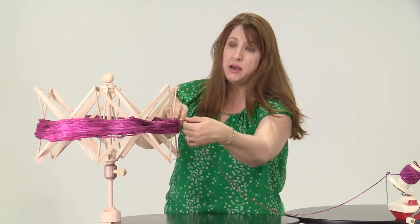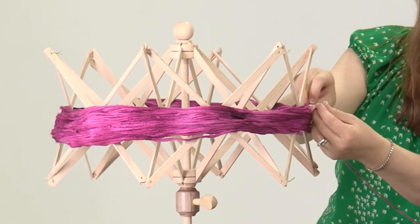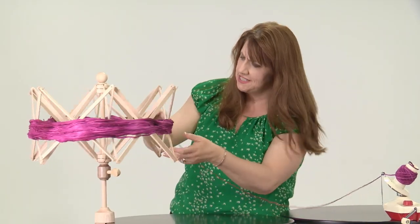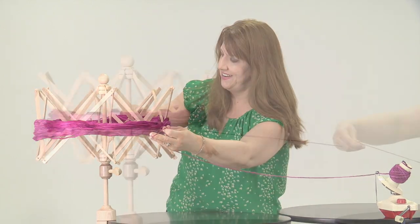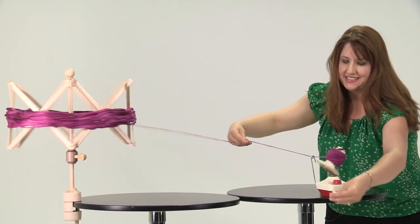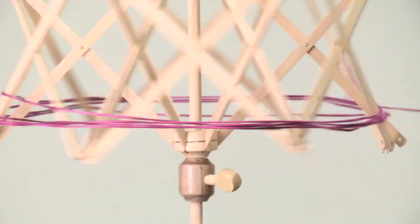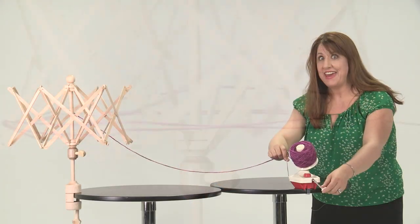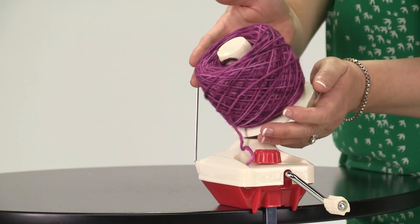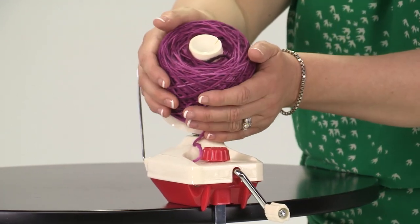Sometimes your yarn, as it's coming off the swift, might not be quite on the edge — it might be tucked a little bit inside. So don't worry; just have a little bit of patience. If you need to stop at any time to just kind of see what's going on, that's fine. We are just about done, so it's coming off our swift. Now we are going to take our beautifully wound ball of yarn and simply lift it off of our ball winder.